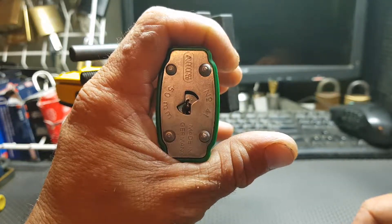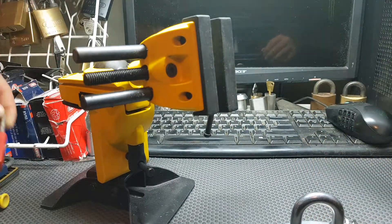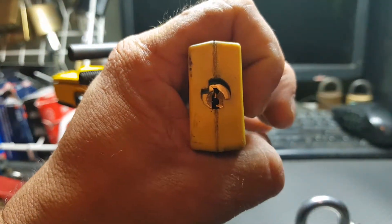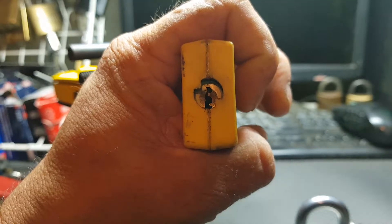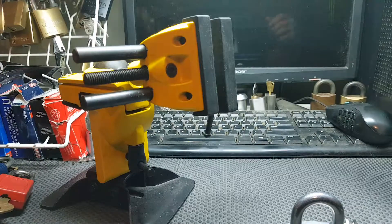Very Yale-esque. I did think it was similar to the Master Lock lockout/tagout keyway, but it turns out it's just not quite the same. So these ones won't fit and vice versa.